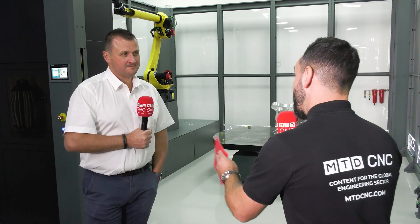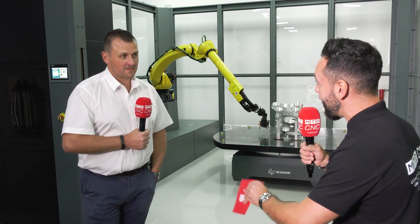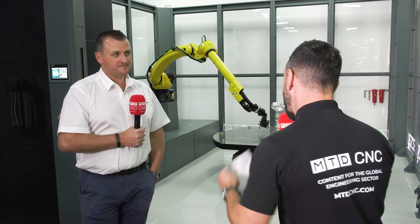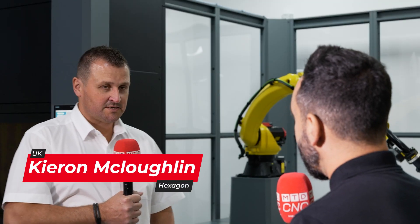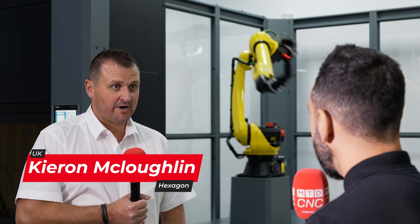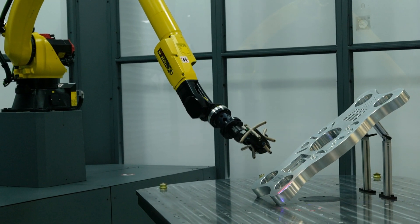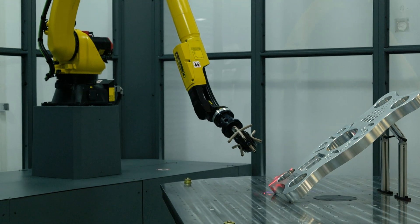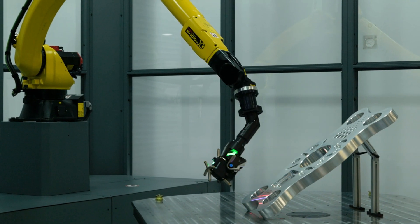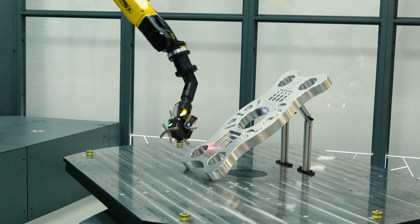The Hexagon robotic automation cell is brand new to the UK and being exhibited this week. This is our brand new automation offering from Hexagon, incorporating laser tracker technology — proven absolute technology from Leica — incorporating FANUC industrial robots to basically simplify throughput of components.